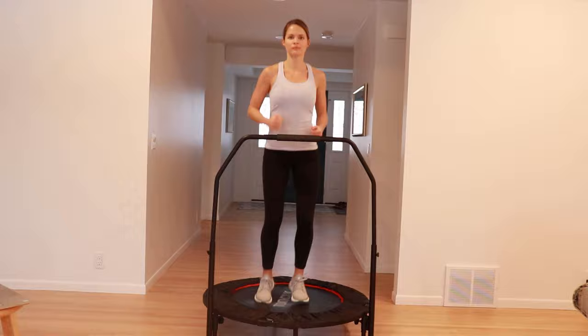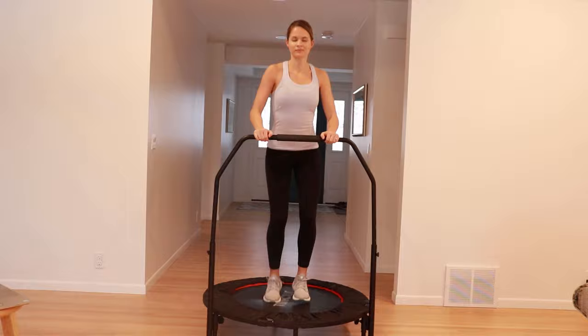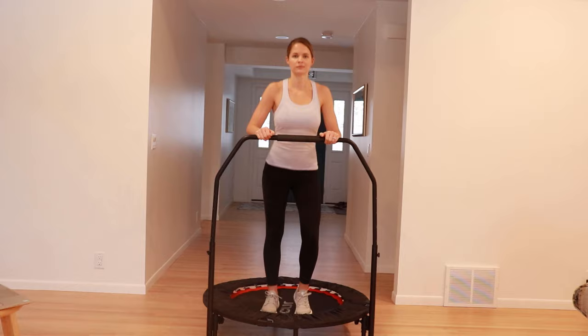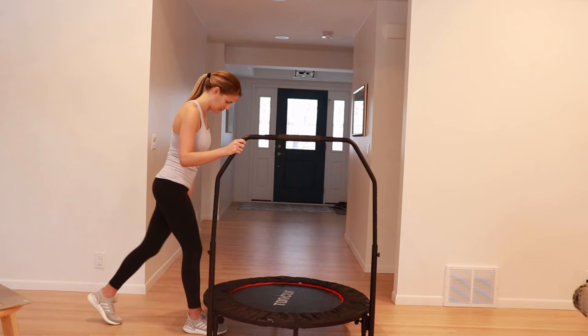At the end of my routine I like to take a few minutes to cool it down with various small jumps and movements, then stretch my legs until my heart rate comes down a little bit. When you're finished, make sure that you stretch well, focusing on your hamstring muscles and your calf muscles. Hold each movement for 20 seconds and repeat 2 or 3 times.